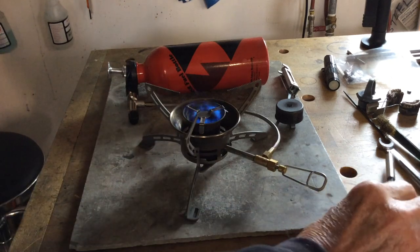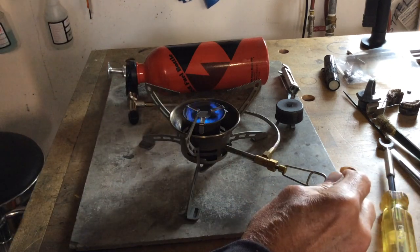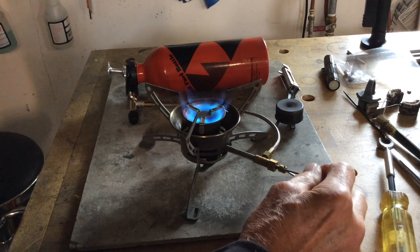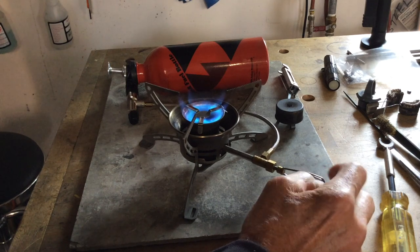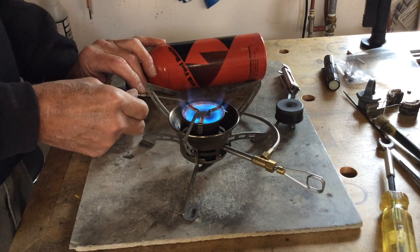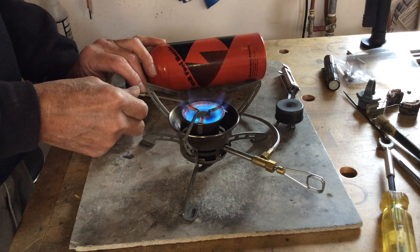Even pushing the flame plate down further into the burner does not improve low throttle performance when using a flame plate with the Omni Fuel. While this is true of this older Omni Fuel, it's also true of the Omni Fuel 2 and Omni Fuel 3. Those stoves have the same burner, they just have a different outside surround.